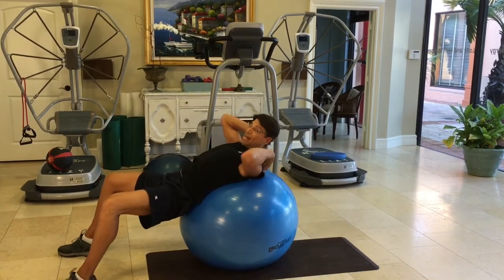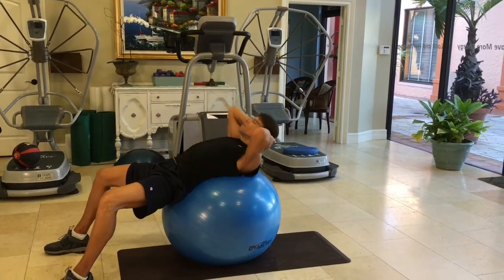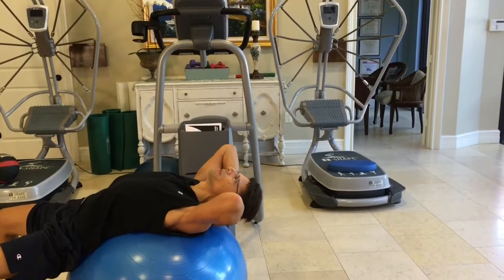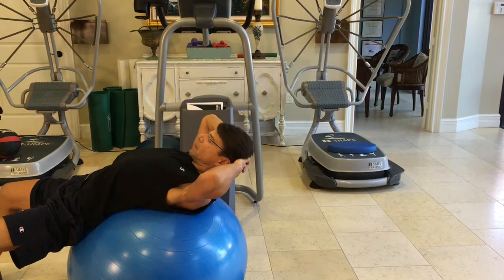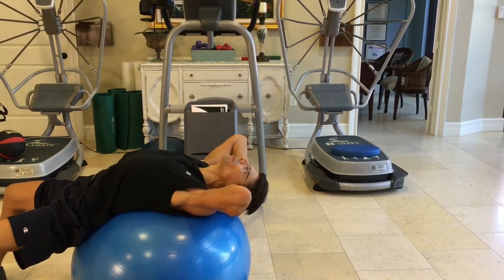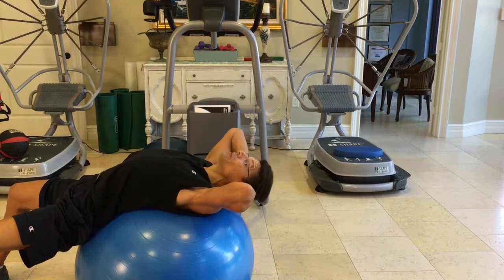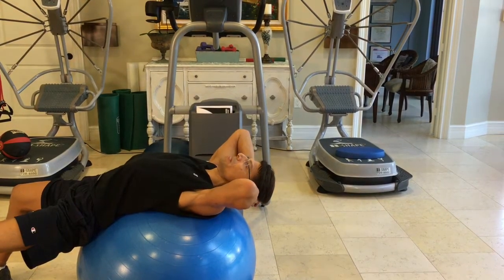Lastly, you can do some neck extensions to strengthen the back of your neck and improve your posture. What I'm doing is just coming up with my neck and pressing against my neck — pressing downwards against my hand. Then as I come up, I'm still pressing with my hands against my neck, pressing into my hands, pressing downwards towards the floor, and still offering resistance as I come up. This is strengthening the back of your neck, your neck extensor muscles. This is a great exercise to help improve your posture and strengthen your neck.